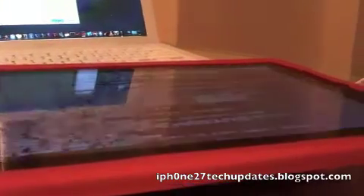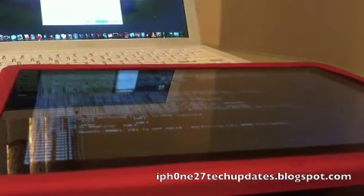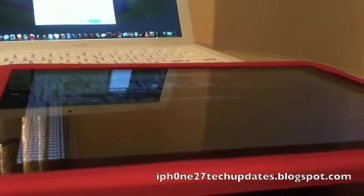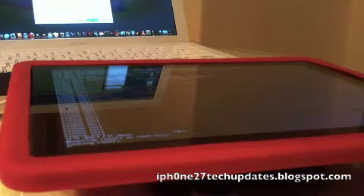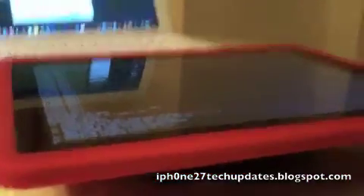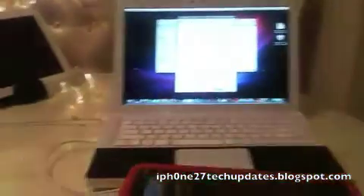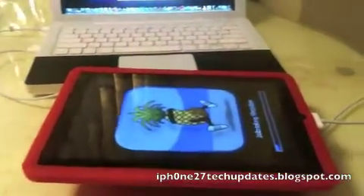And there we are. It's running its Verbo script. There's my iPad 2 waiting to be jailbroken.